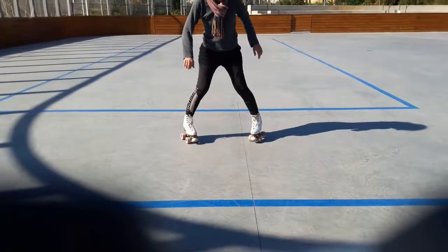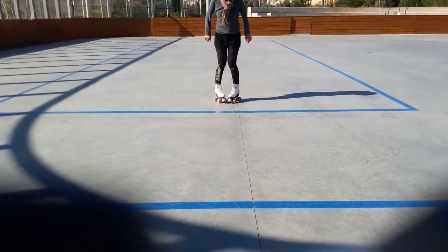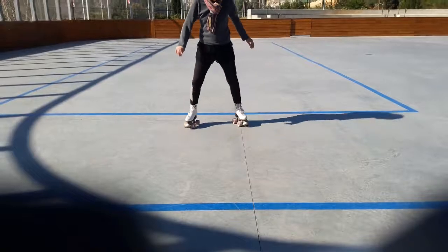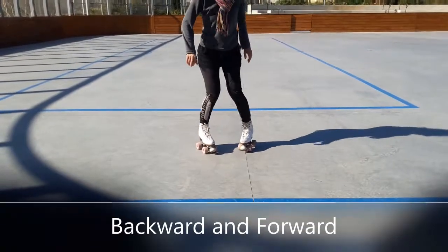Bring the front wheels of the roller skates close to each other in a V position. Push your legs out and then back in while bringing the heels close to each other, creating a V shape. Practice lemons backward and forward in this way.